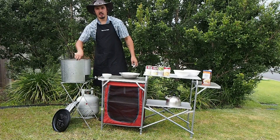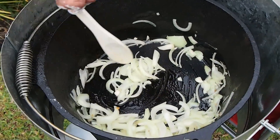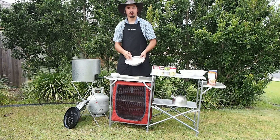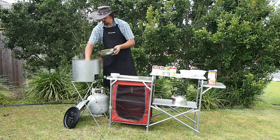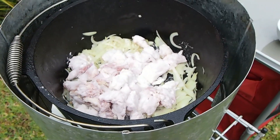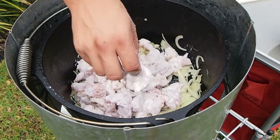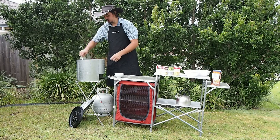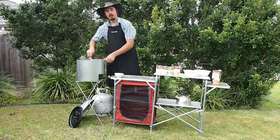Just giving the onions and garlic a bit of a stir here. Now the onions and garlic are all nice and browned off. I'm just going to place in my chicken in the flour there, just get that browned up. Now I've got my chicken placed in the camp oven, just going to let it brown off for a few minutes.